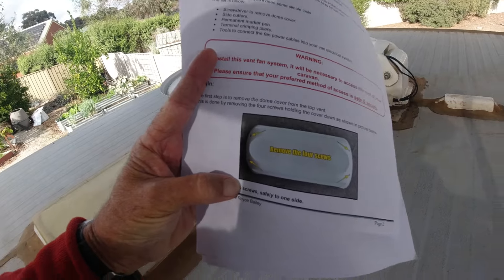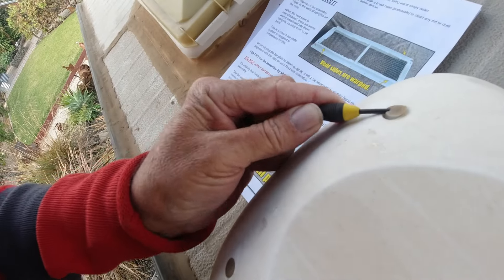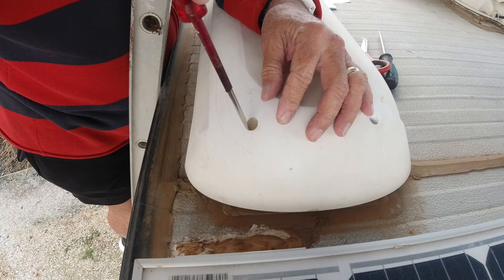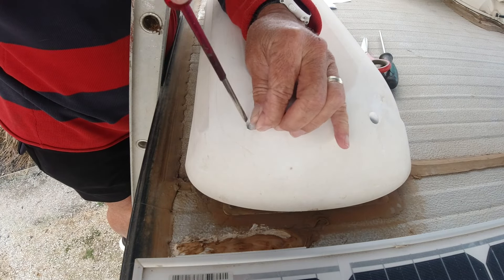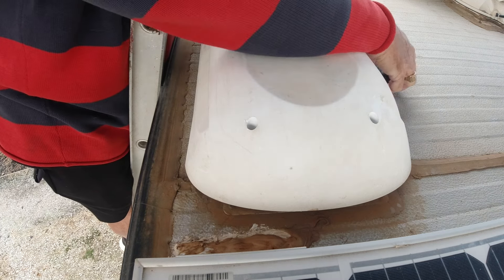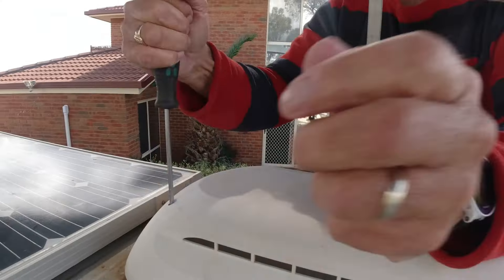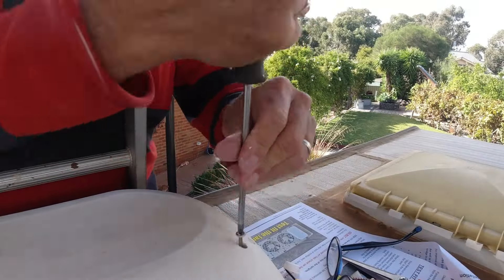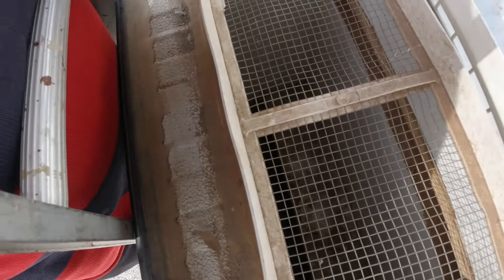I'm actually looking for the four screw holes on the top. And there we have the four of them. Looks like they've got silicone in them, so we'll have to get the silicone plugs out. Keep loosening it up and then it comes out like that. That's the way to do it. And then we unscrew. So that's the four screws out. Let me lift this off — yeah, it's a bit dirty. But that actually goes down behind the fridge.